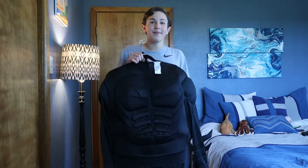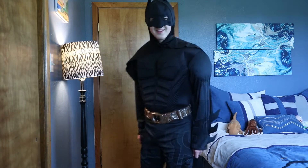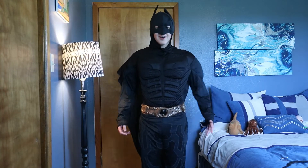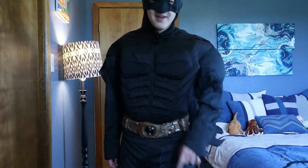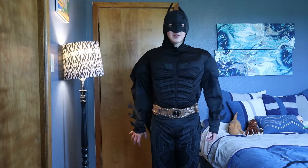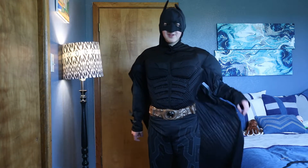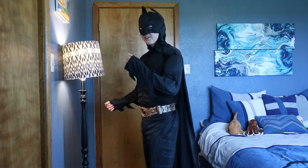Let's go ahead and put this on. Here is the Rubies Dark Knight Batman costume. The costume looks pretty good. The only things I'd change about it are the mask, the cape, and the gloves and boots — getting those will definitely make the costume look better. But generally it's a very nice costume and it looks pretty good.